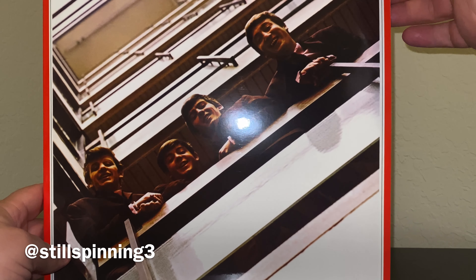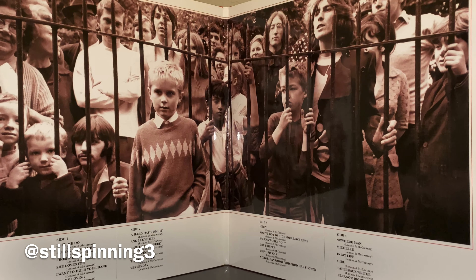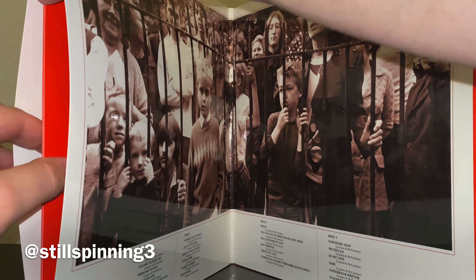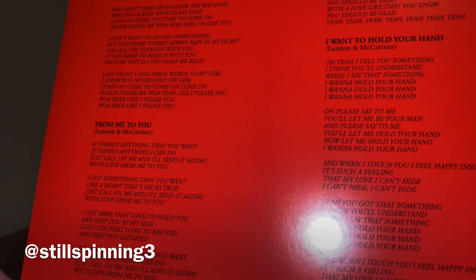This one's got a little bit of a ding on the corner. Their earlier stuff, to me — like Please Please Me — I like the album, but I find myself rarely listening to it all the way through. That's just a personal preference. I find myself more enjoying the hits on those albums. There are a couple of exceptions, but ultimately I prefer listening to those earlier albums in a hits format like this.